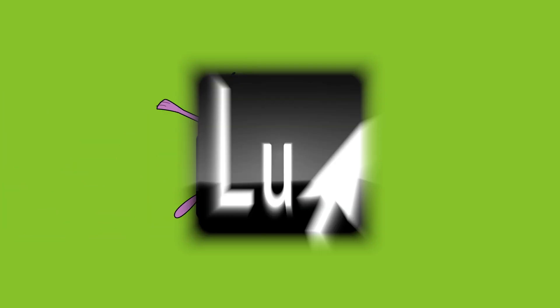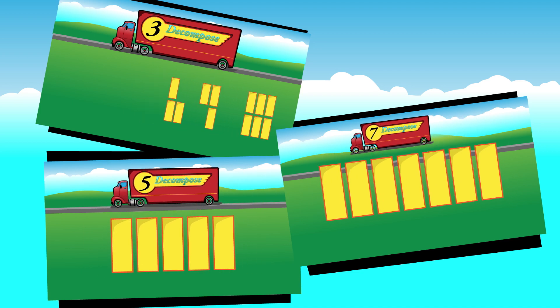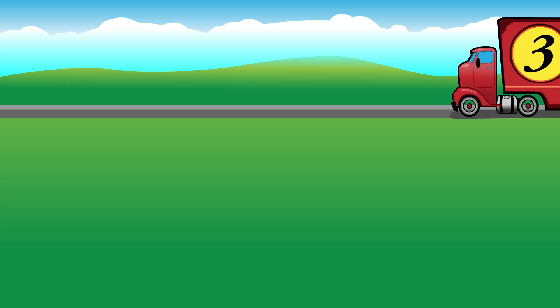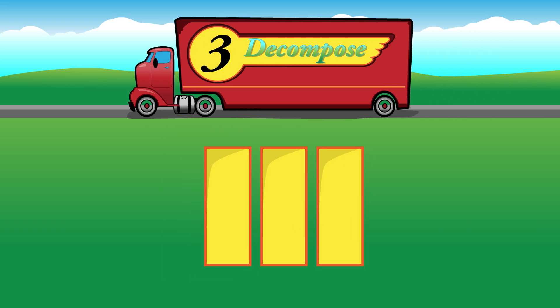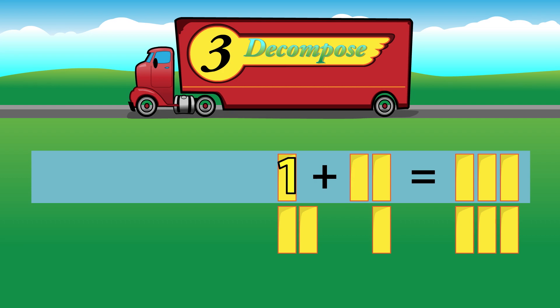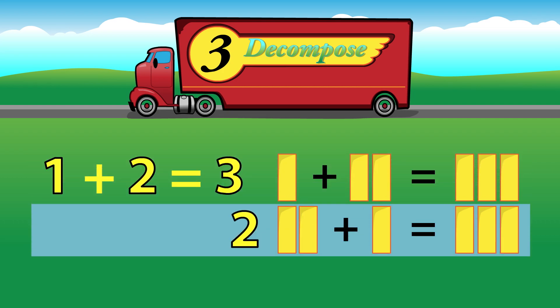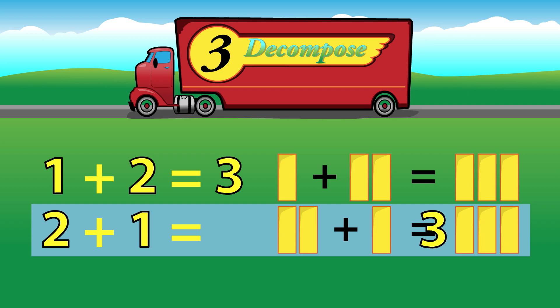Learning Upgrade. Let's decompose the number 3. Break it up into sums that make 3. 1 plus 2 equals 3. 2 plus 1 equals 3.